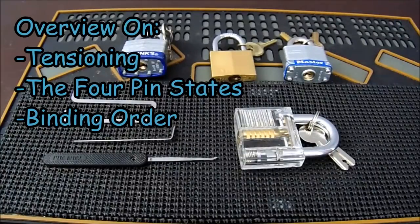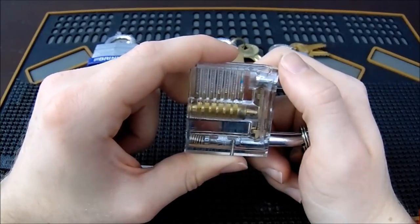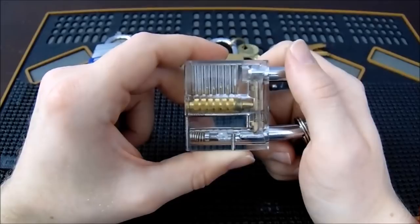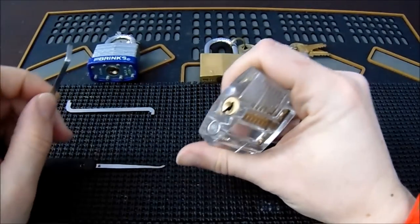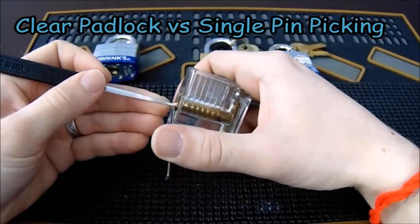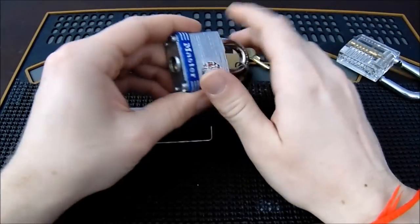I'll give you a quick example of what it looks like to get these locks open, then we'll get into the how-to. The first lock is this clear acrylic padlock, a very popular choice for beginners because you can see exactly what's going on inside. For a visual learner, this lock is a powerful tool to help you conceptualize the feedback you're feeling and translate that into what you feel with your pick. I'll demonstrate single pin picking: I'll insert a bottom-of-the-keyway tensioner, apply clockwise tension, lift each key pin, set each driver pin, and get the lock open.